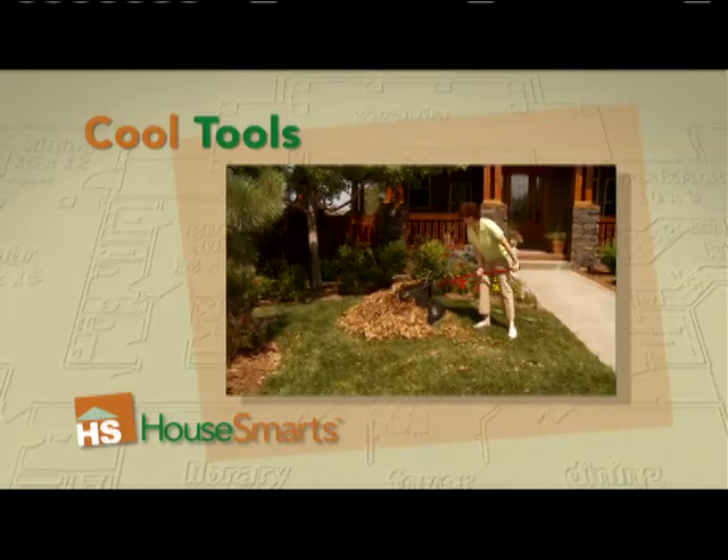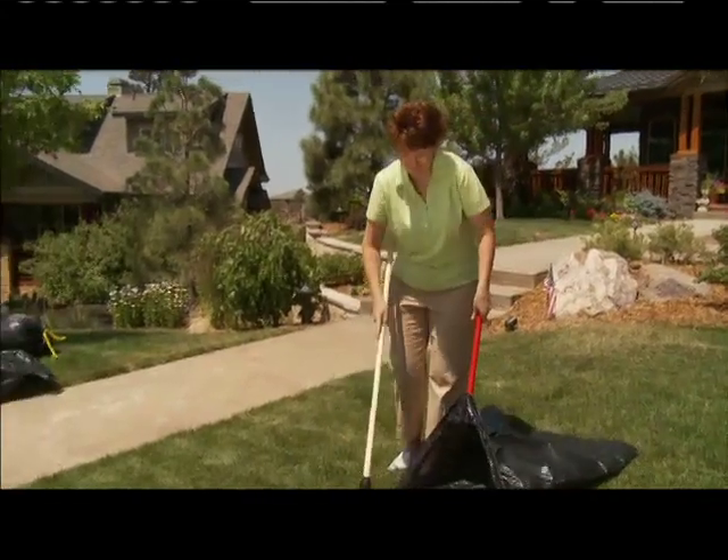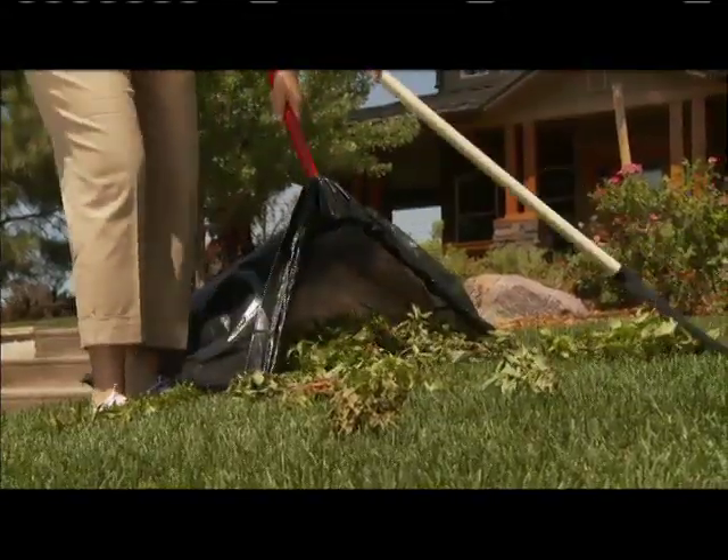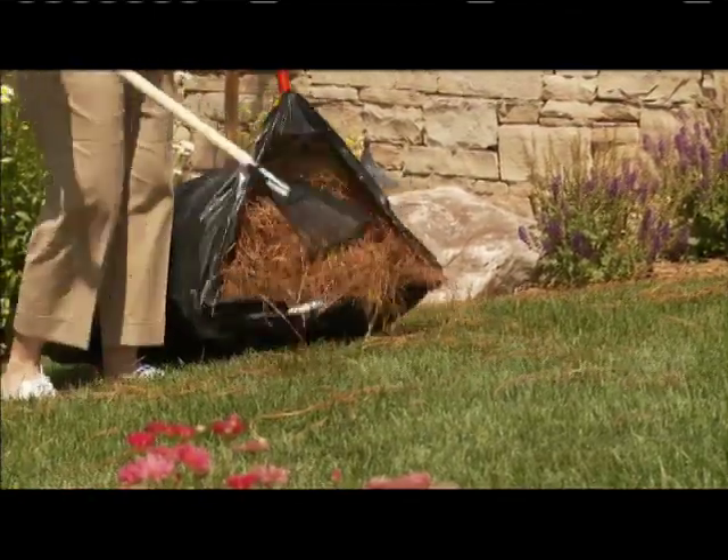Grass clippings and leaves are no match for the Snap Bagger. This ingenious yard tool holds your trash bag open so you can scoop up piles of leaves without stooping. Or lay the flat edge on the ground and rake in your yard waste.